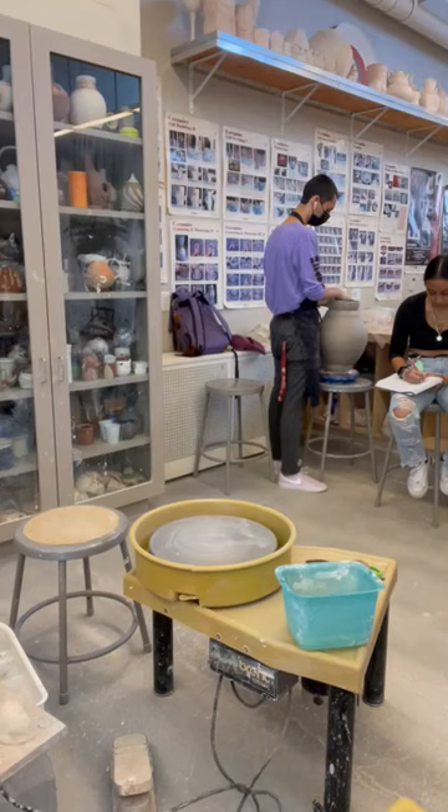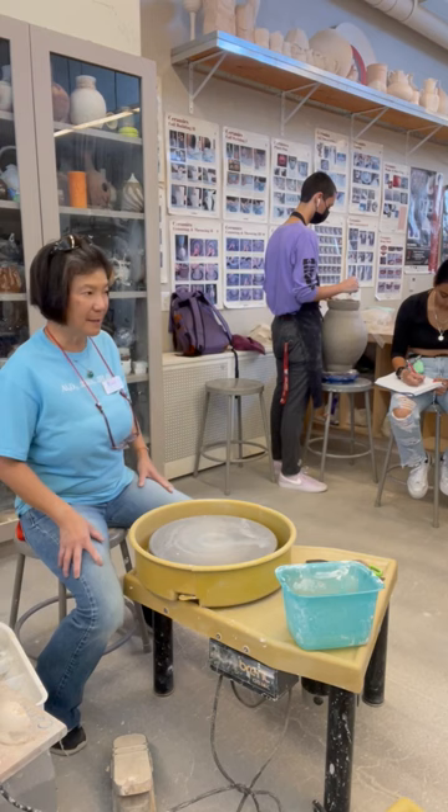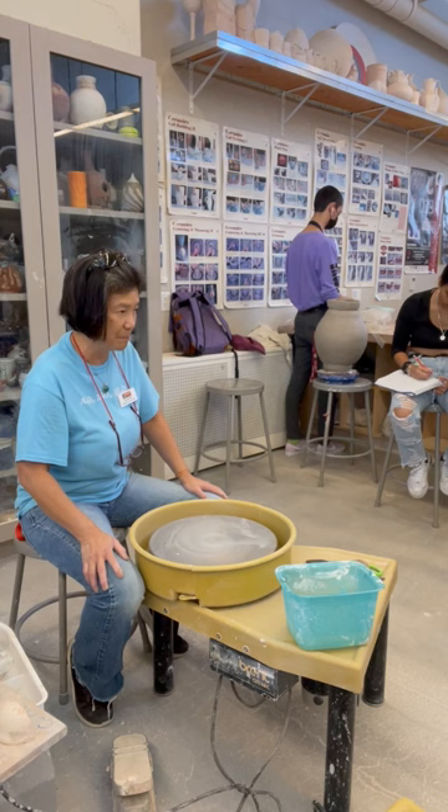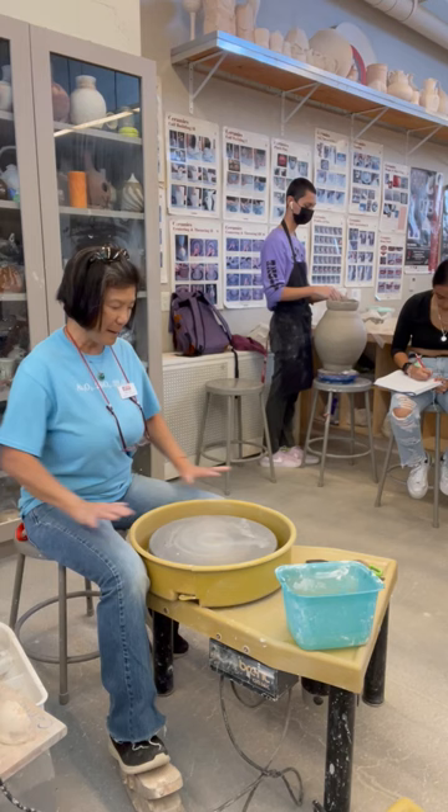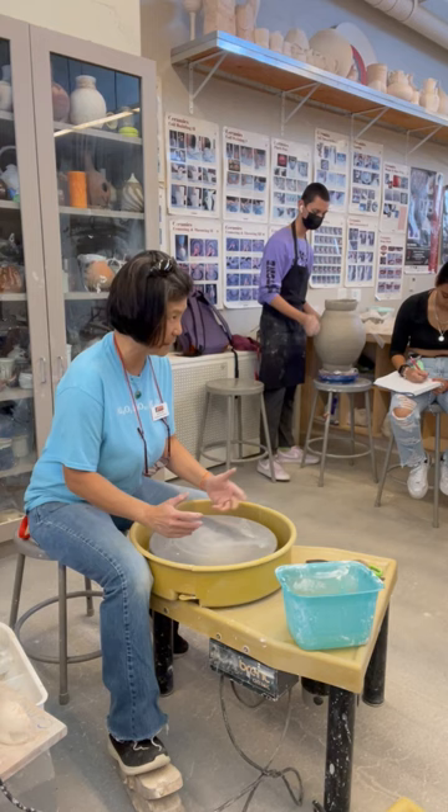This is a class, a lecture about setting up and how to start with the potter's wheel. As I always say, the right positions — where you're sitting and how you do it — is half the battle of centering the clay. So it's very important.